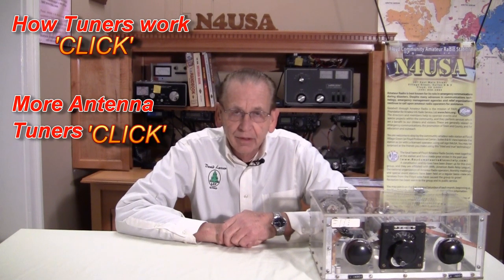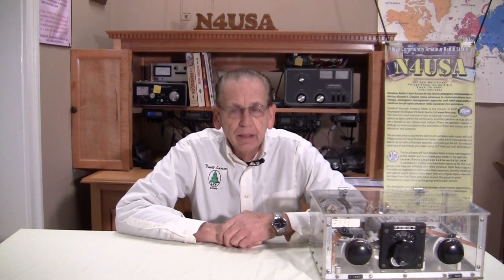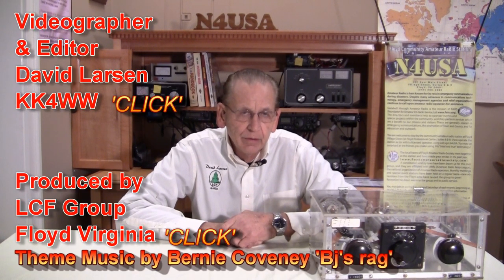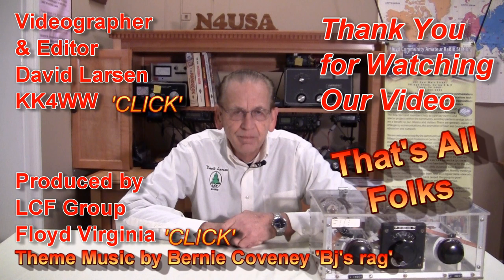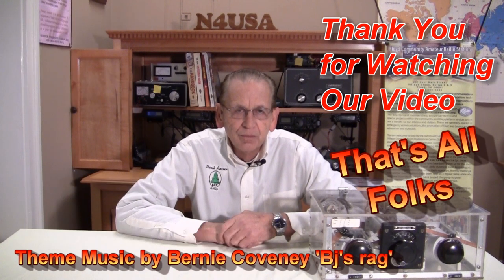I want to remind you that in the text below this video I have some really nice links to the theory of antenna tuners, SWR bridges, and also to other videos at the end of this video on my other antenna tuners about SWR bridges and why you want to use one. Thank you so much for watching our video. Happy hamming and have a nice day.